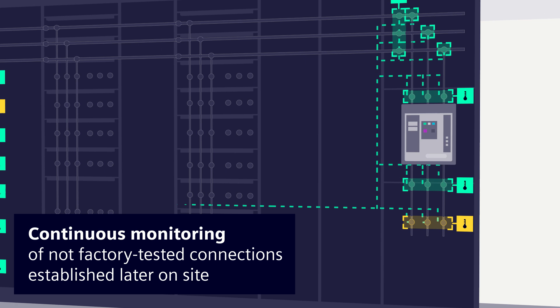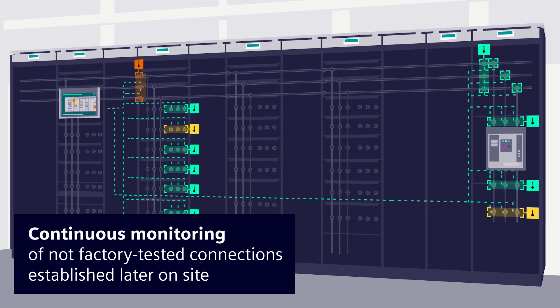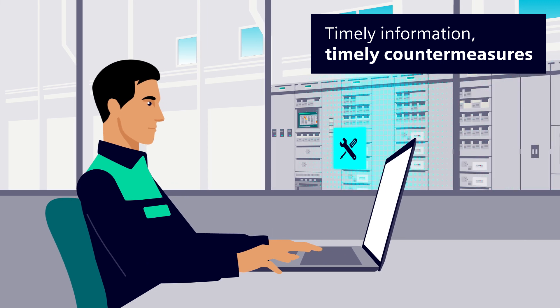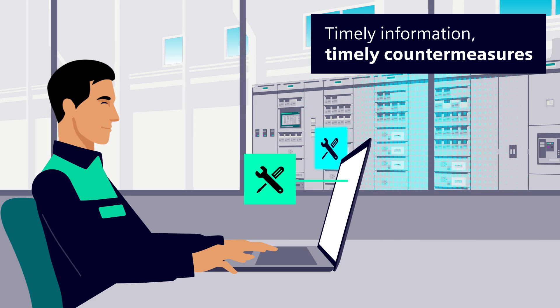Above all, you should monitor all connections that were established later on site and that are therefore not factory tested. When critical values are exceeded, Samaris Control informs you immediately via its temperature monitoring function to enable you to take countermeasures before any damage occurs.